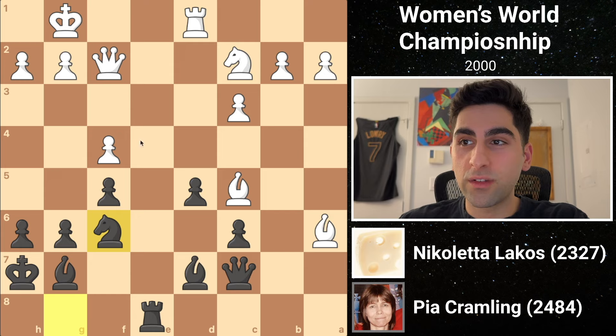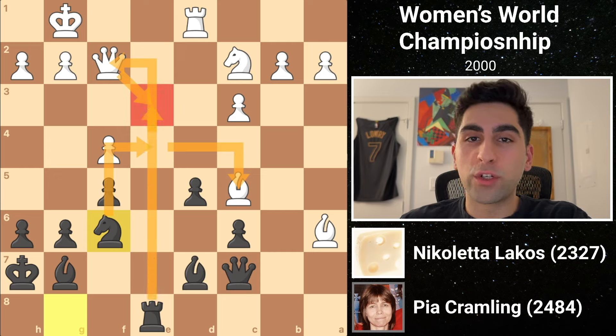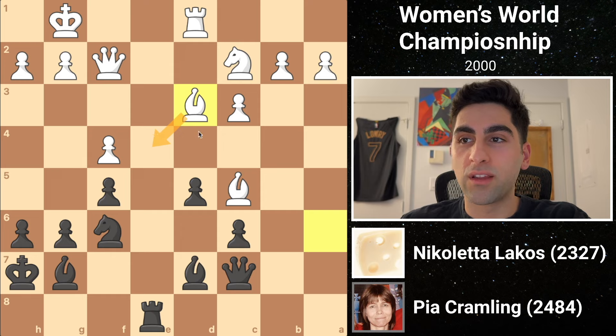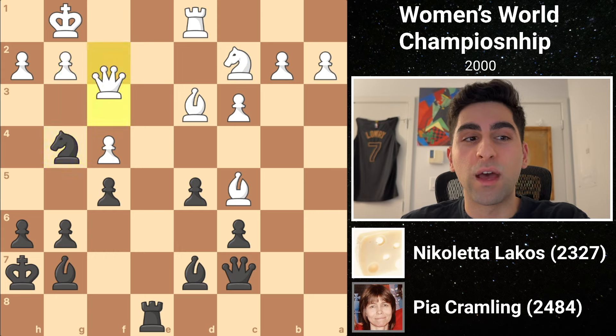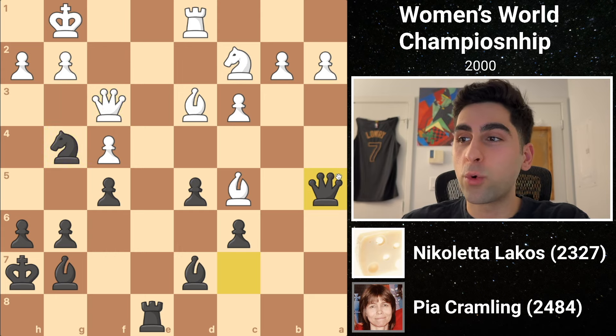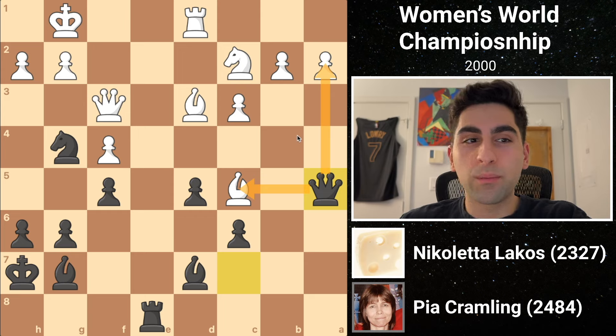Also, the knight is going to e4, where it would fork the queen and the bishop, and the white queen's only safe square to protect the bishop is e3, where it would walk right into discovered attacks by the rook. So white retreats the bishop to d3, guarding the e4 square. Black jumps her knight to g4, hitting the queen, who sidesteps to f3. Then black plays queen a5, forking the bishop and the pawn. Now white should play a move like b4, defending her bishop and giving up the pawn.